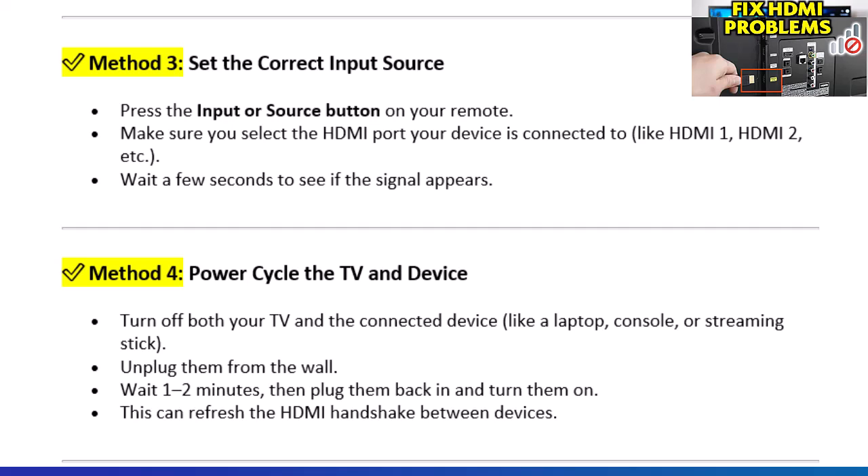Method 3: Set the correct input source. Press the input or source button on your remote. Make sure you select the HDMI port your device is connected to, like HDMI 1, HDMI 2, etc. Wait a few seconds to see if the signal appears.